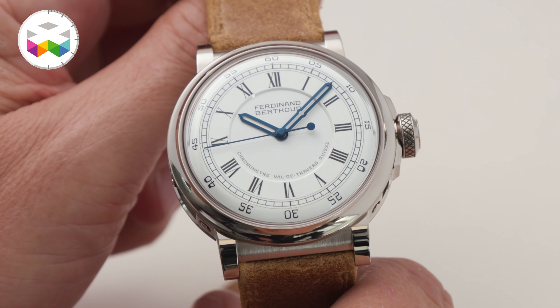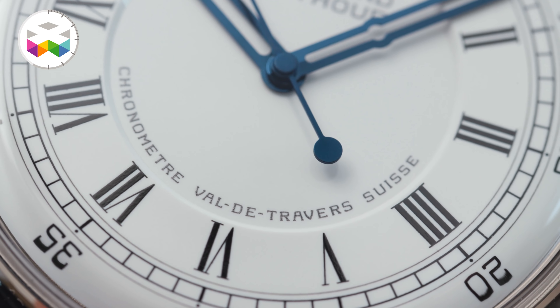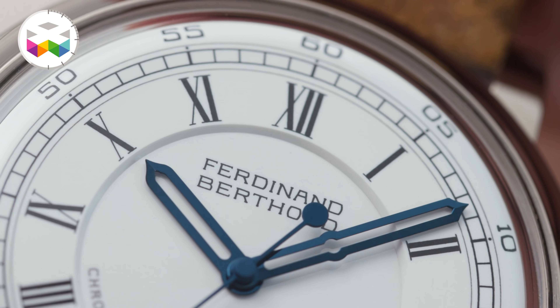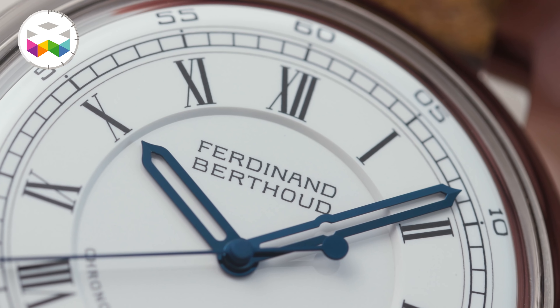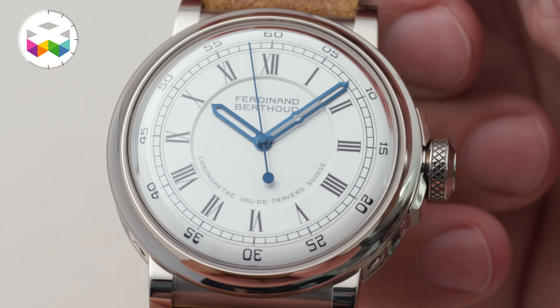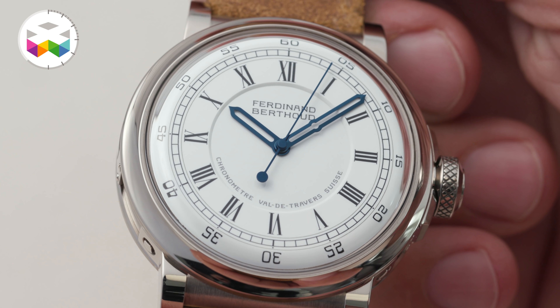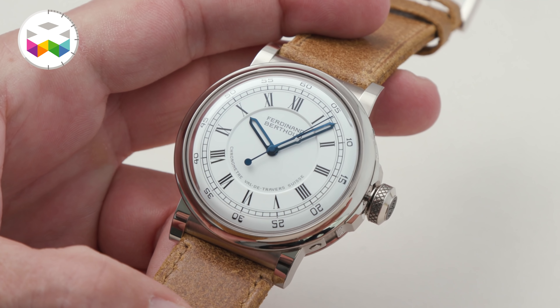We reinterpreted the design of longitude clock number six by Mr. Berthoud — the one that was tested at sea — in a more contemporary way. We went for grand feu enamel, and what is extremely difficult with the production of this dial is that the peripheral part where the minutes and seconds are displayed is bombé. Enamel on a bombé surface is something that has never been achieved on a wristwatch. It's extremely complex, but it makes the watch when worn on the wrist look exactly like a marine chronometer.